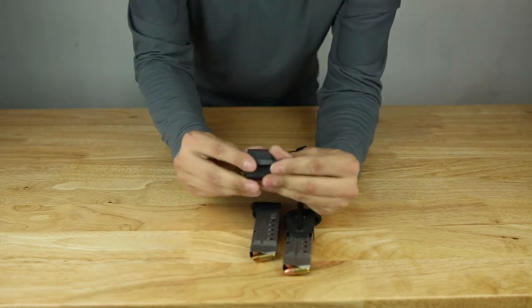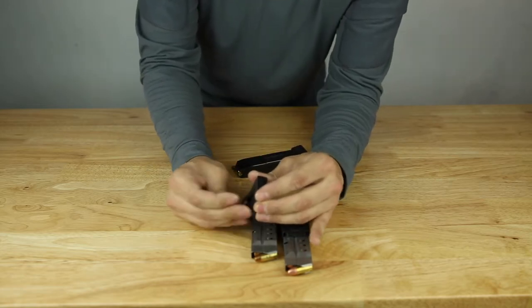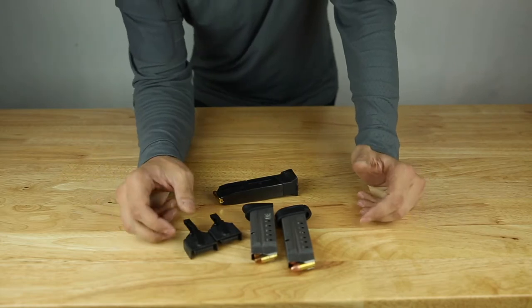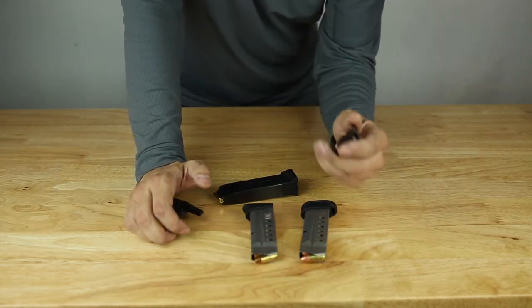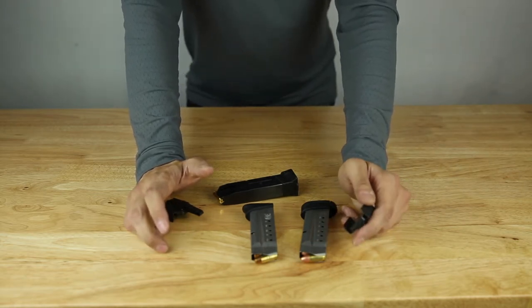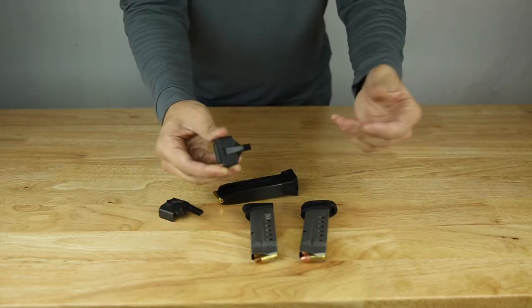These are very well built, very nicely machined with a nice strong pocket clip. The price range is about $40–$45 each. This has been revolutionary for me because it's just so much easier than a kydex or a leather type of holder. You don't have to thread your belt through it — it simply clips right over your current belt.